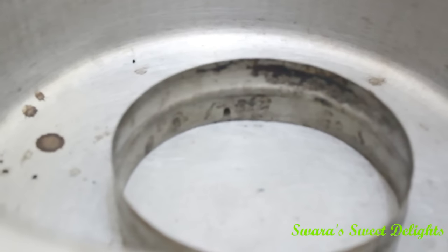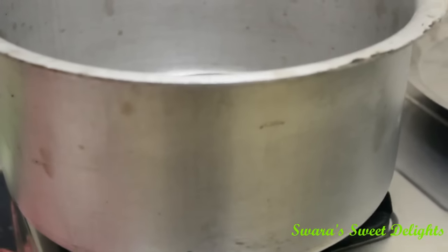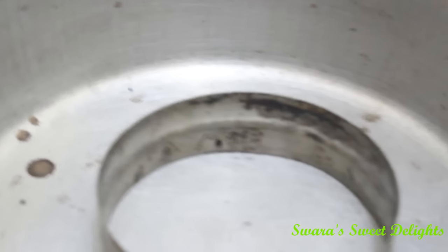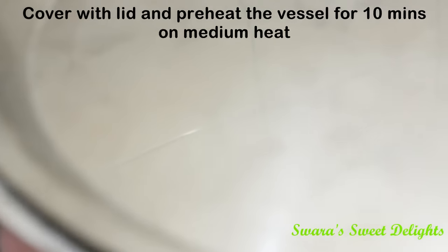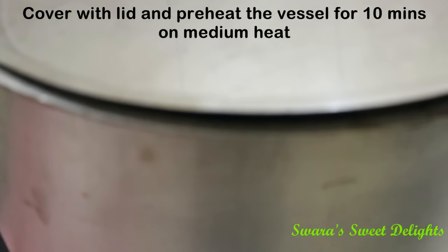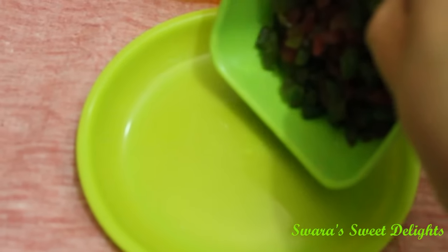Those who have seen my previous baking videos will know very well that I bake using this aluminium vessel. Those who are new to my channel — this is a normal aluminium vessel in which I've placed a ring. I'm going to keep a lid on this and heat it for 10 minutes, similarly to how we heat our oven.